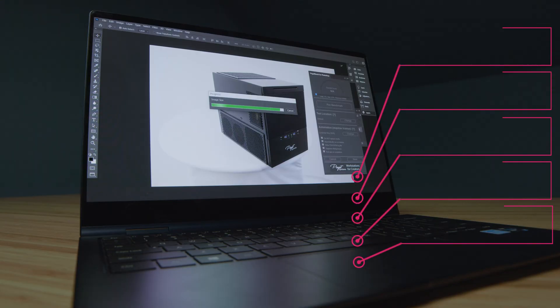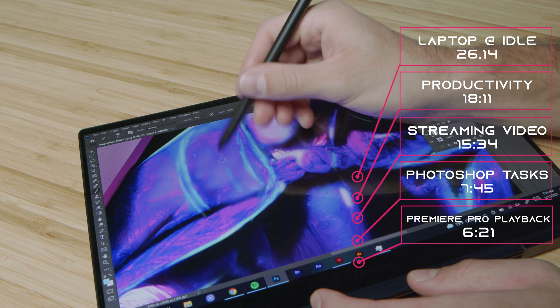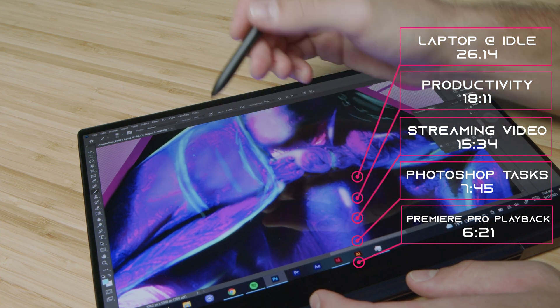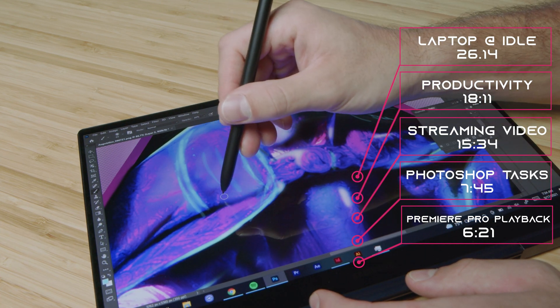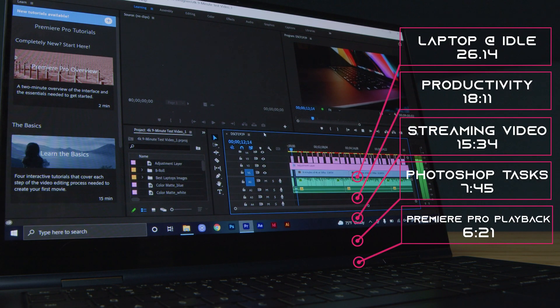We see a substantial dip in battery life when it goes to creative tasks. For instance, with Photoshop, I ran the Puget Systems Photoshop benchmark on repeat until the battery went dead — that is a very intense workflow, so lighter Photoshop work would probably get a bit more battery life. For Premiere Pro, I opened up a 1080p project, started playback and ran that on loop until the battery went dead. This laptop is very well optimized for battery life, not only for general productivity but also solid for creator tasks.